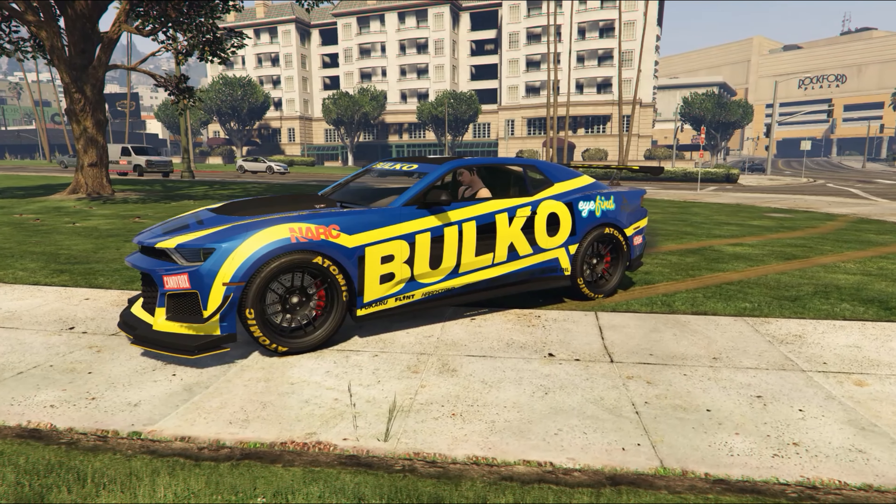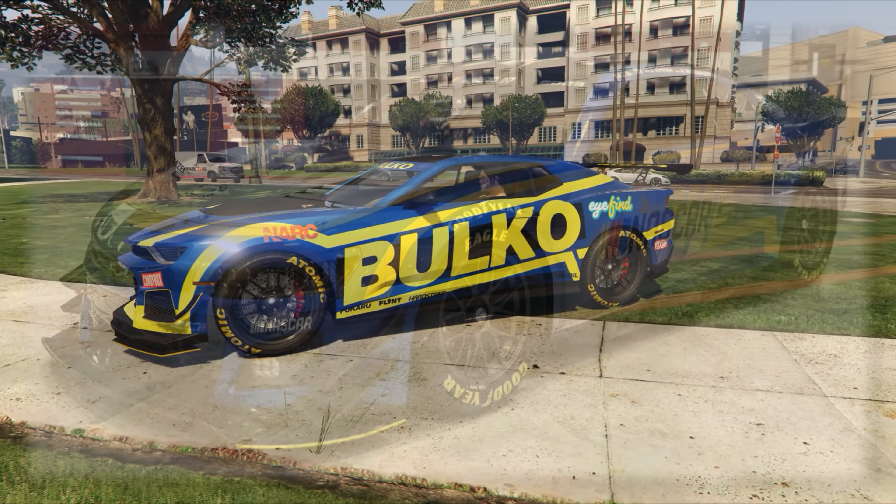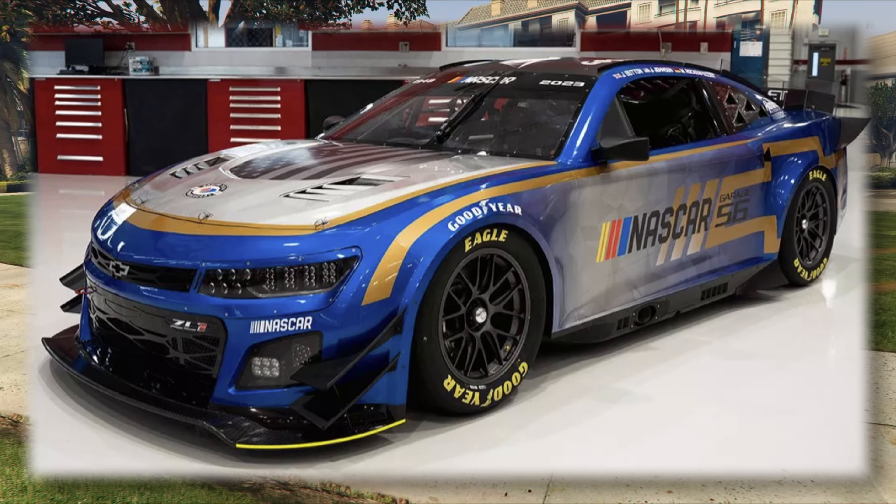Hi, welcome back to the channel. Today let's build the Garage 56 Camaro.